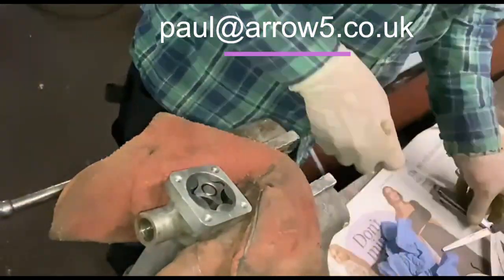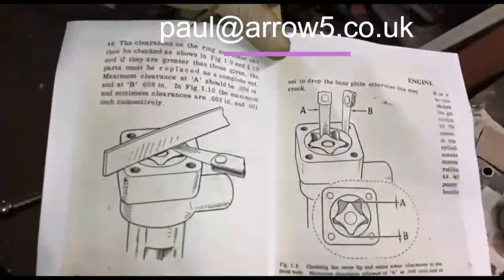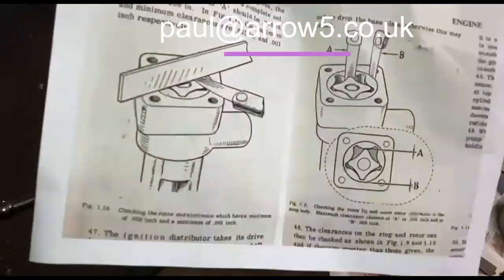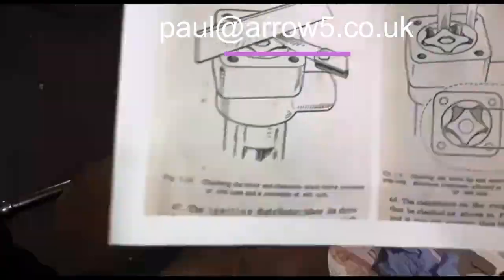Right, I think we're on. This is the bit explained in the manual — you can see the page. The spec is 0.03 and 0.01.